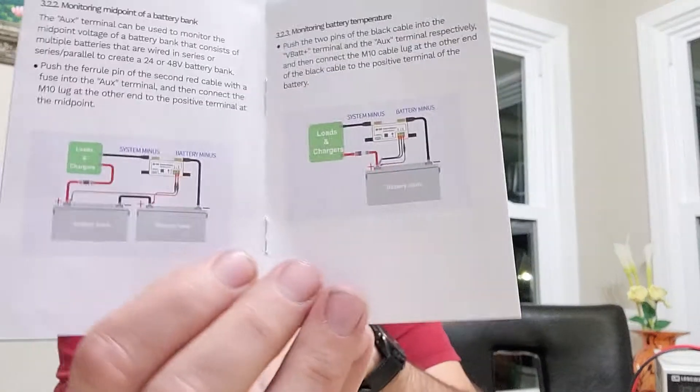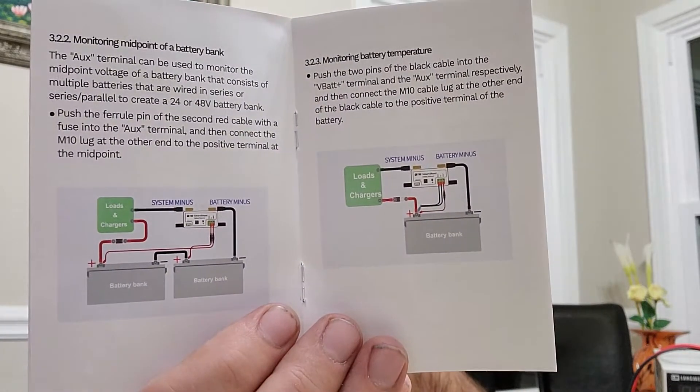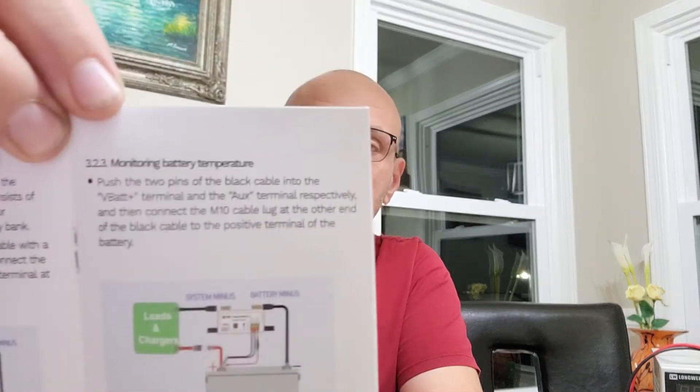Going through the user manual — same setup as with the Victron SmartShunt. You can measure voltage midpoint in your battery bank and also monitor battery temperature. They also have some kind of app that we'll test once we get to it.